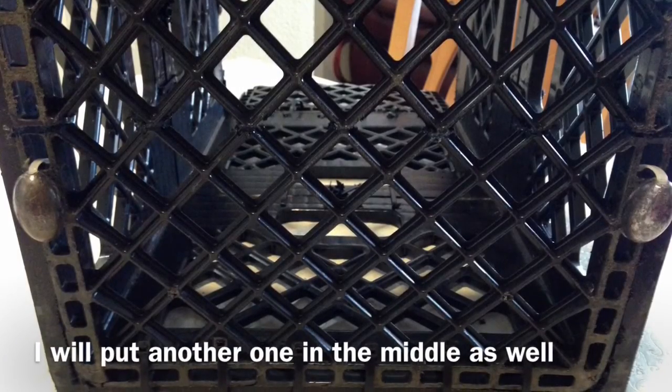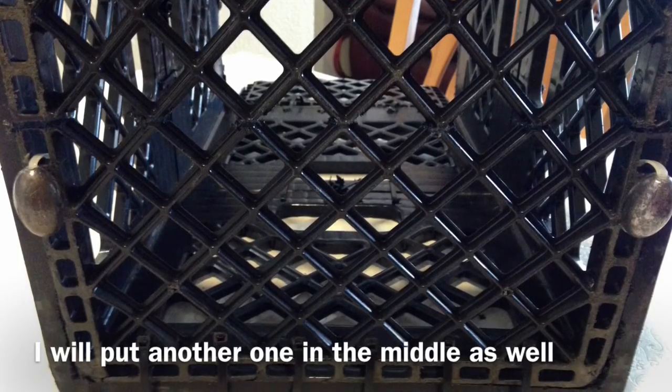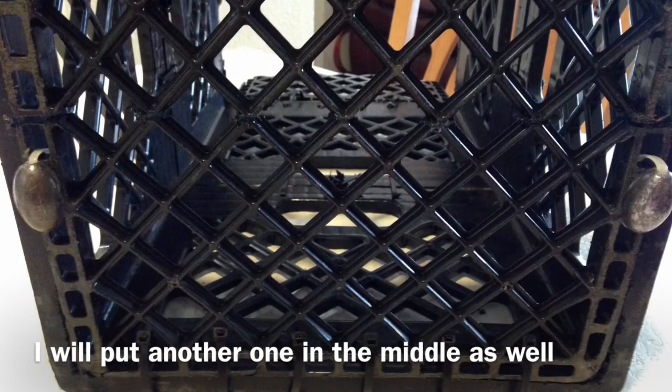You can see how I zip tied them to the door. I did the same thing to the other door on the other side.